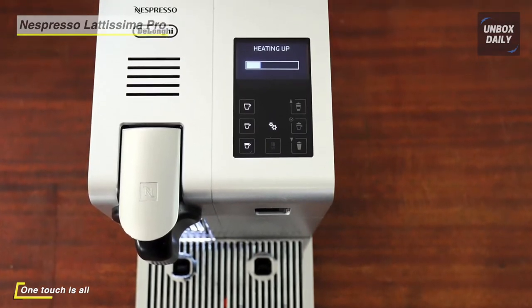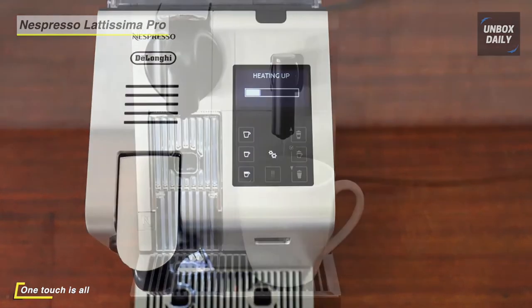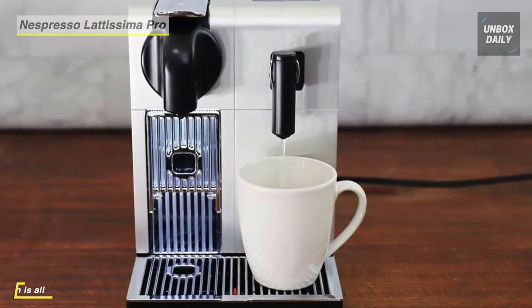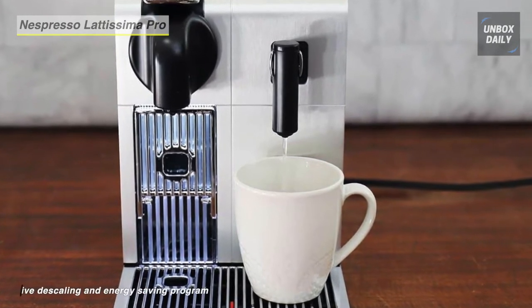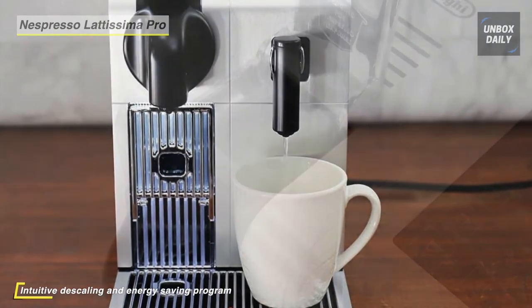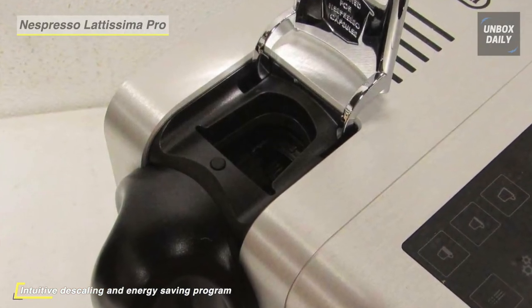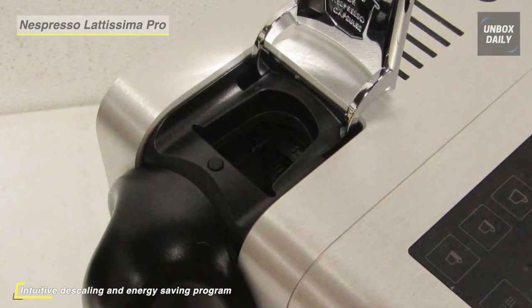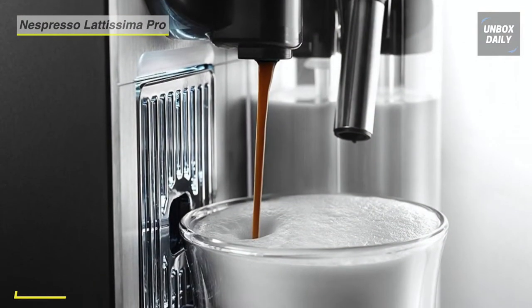A removable used capsule container makes tossing out your empties simple and easy. An intuitive touch screen is used for one-touch ristretto, espresso, lungo, cappuccino, and latte macchiato. It has an automatic cappuccino system that produces the richest, longest lasting foam at the touch of a button, and it uses a detachable milk container with an auto clean function.